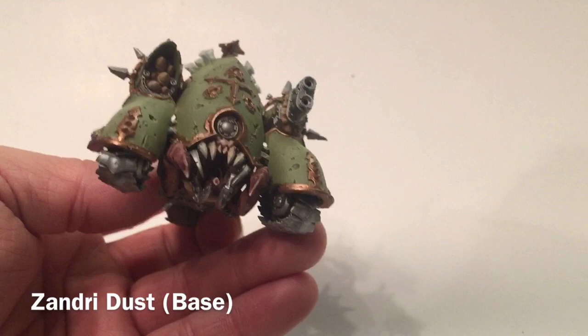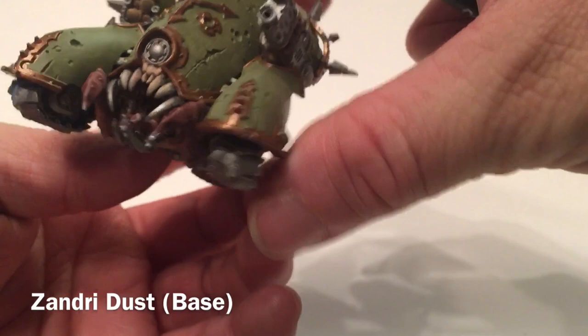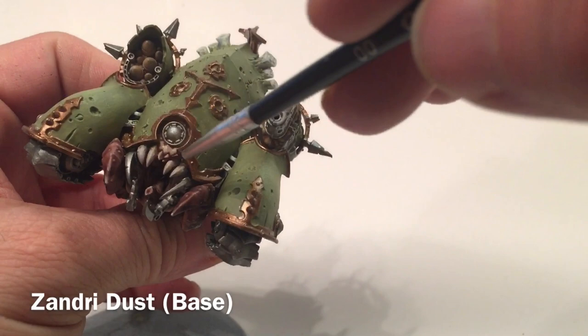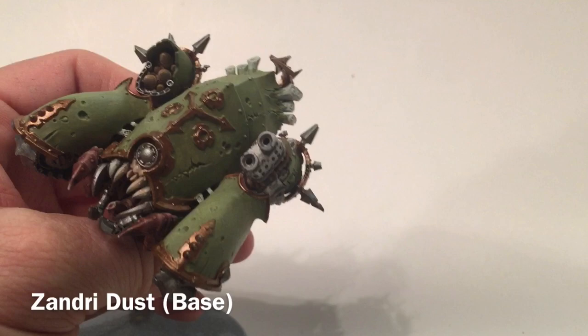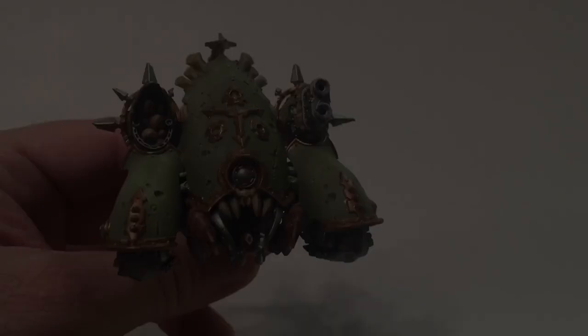Our Blight Hauler is coming along pretty nicely — the trim is now done and it looks pretty good. What we're going to do next, before we do our shade, is tackle the teeth and the bony proboscis coming out the top. We're going to put a coat of Zandri Dust on them, lightly going over each tooth as well as the horns, and then we'll meet back here again in a few moments.